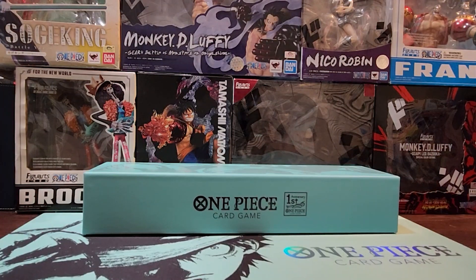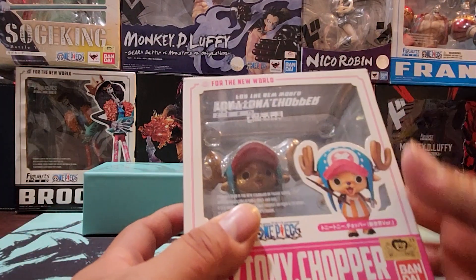Here we go, guys. Like I mentioned in the intro, this is a subscriber's Tony Tony Chopper Figure Art Zero Collection. In the background, you are probably seeing other figures featuring Brooke, Monkey D. Luffy, Nico Robin, Frankie, and Soge King. Those are also his collection, which we'll be opening for another episode. But as for now, we're going to be opening a bunch of 2020 Chopper Figure Art Zero. I got right here in the front the first anniversary One Piece Japanese Collection Set. Just a reminder, don't forget to pre-order the second anniversary of One Piece on Premium Bandai USA, guys. It's still up and available. Let's open some of these 2020 Chopper Figure Arts.